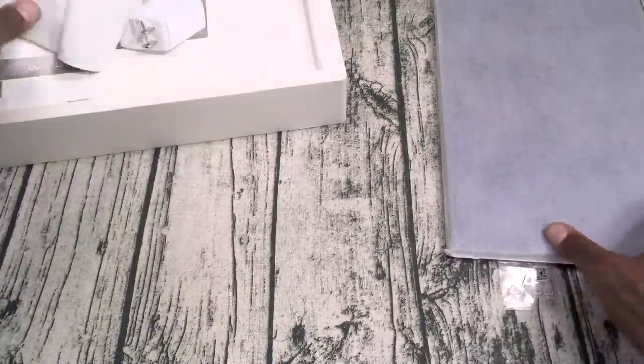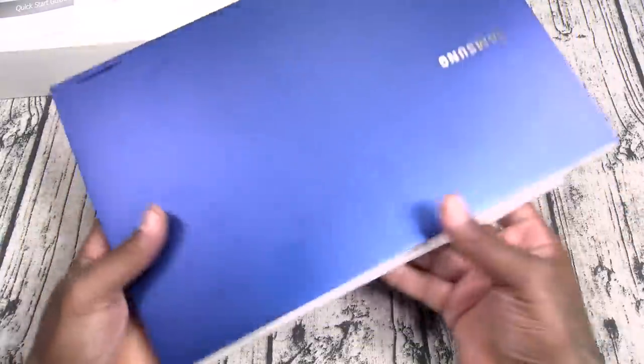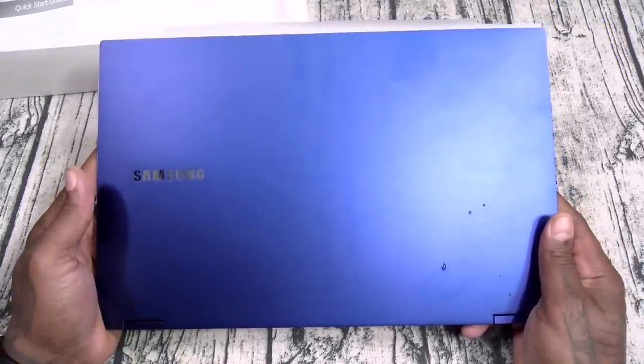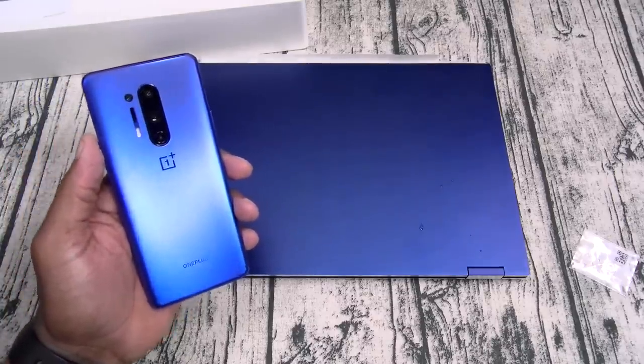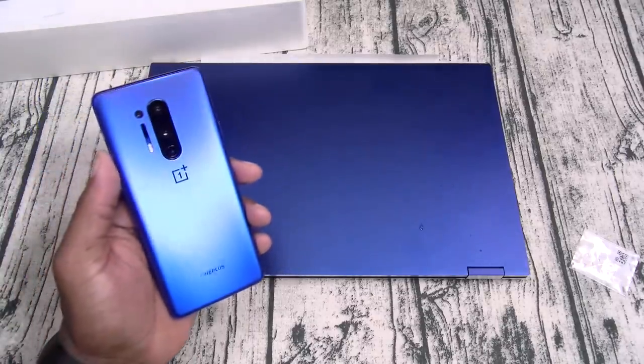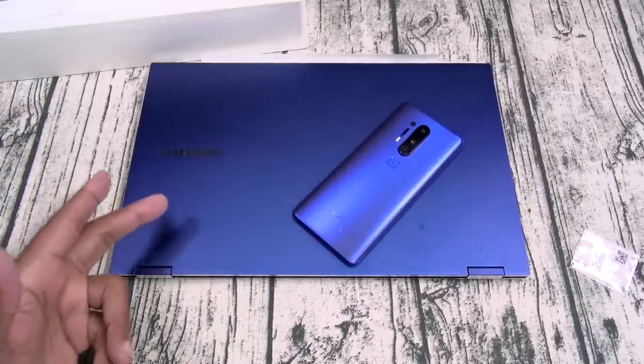Now let's get to the Galaxy Book Flex itself. One color: royal blue. Let me do the smell test on this one. Yes, this is that Mystique Blue. If you happen to be a OnePlus fan, check this out — look at that combo right here. So if you're a OnePlus fan, this is the laptop that you need.